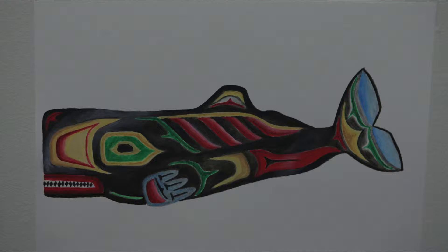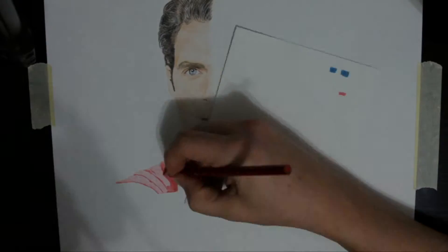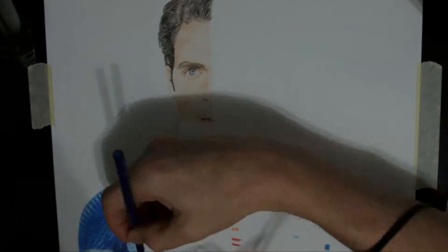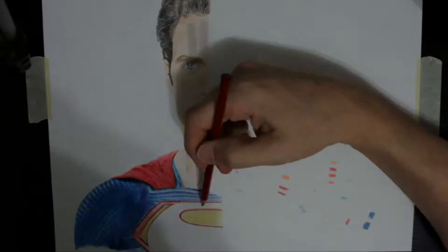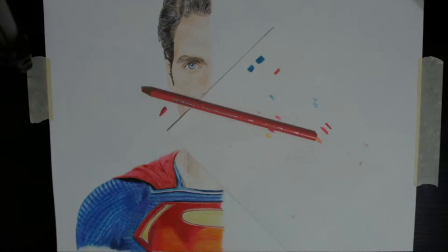My next drawing was a sperm whale in the West Coast Native style using Inktense pencils. While doing the Pug Puppy drawing, I noticed the limitations of using student-grade pencils. I was hoping to find some other alternative and decided to go with the Faber-Castell Polychromos pencils. This motivated me to do my Man of Steel drawing, where I compared the Prismacolor Scholar pencils on the left with the Faber-Castell Polychromos pencils on the right.